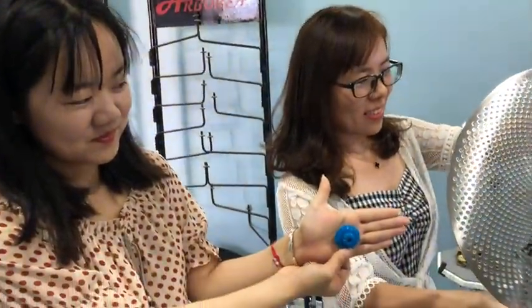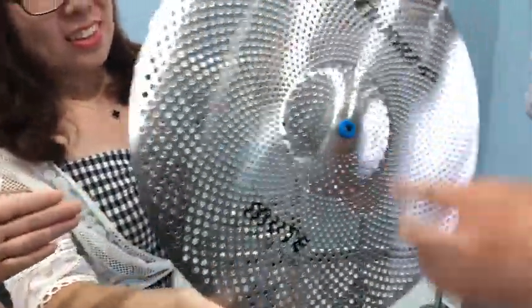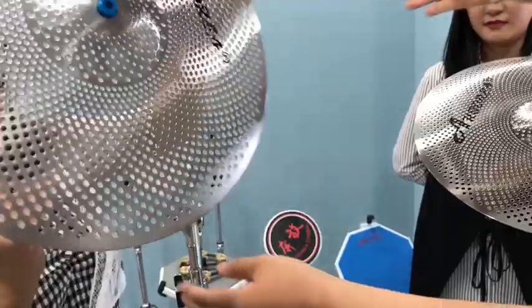Let me show you a new product from our factory. This is our new product. You can see the product can protect the build of the symbol very well. Also, it is very easy for the symbol stand.